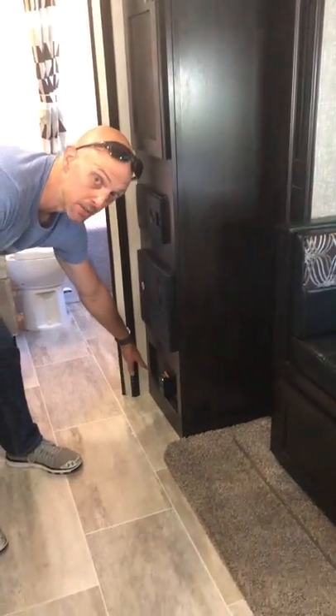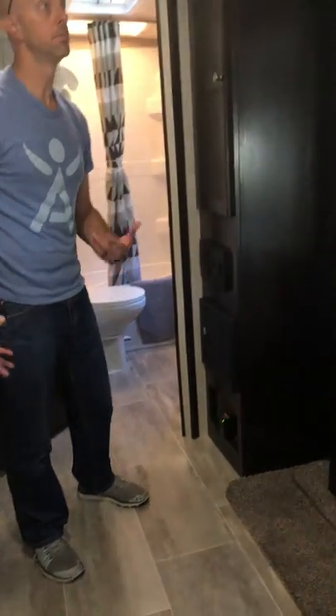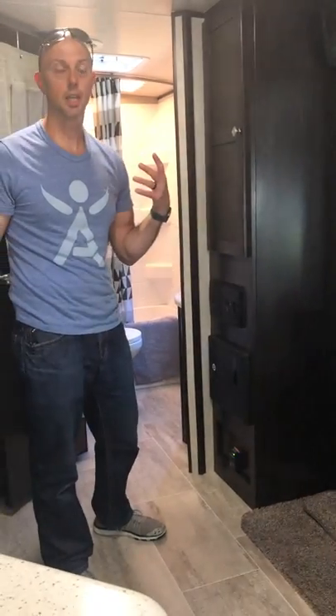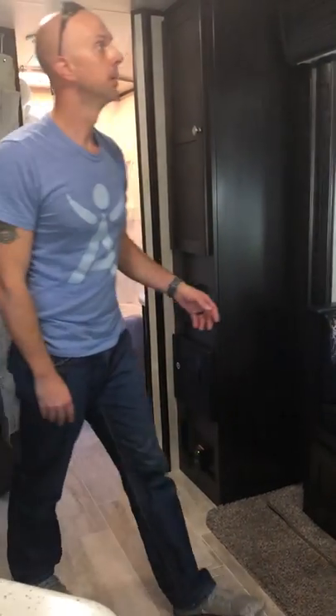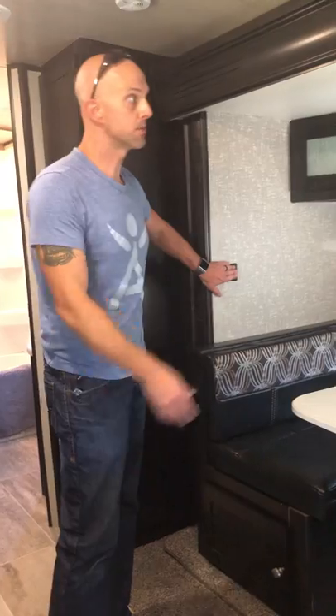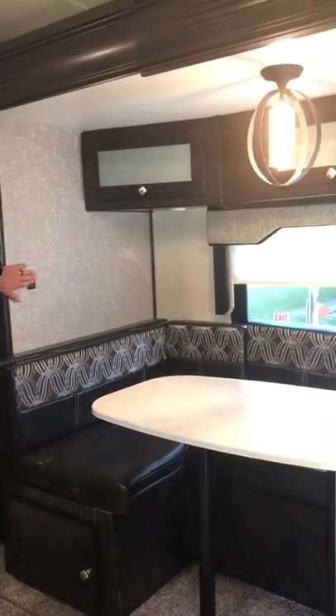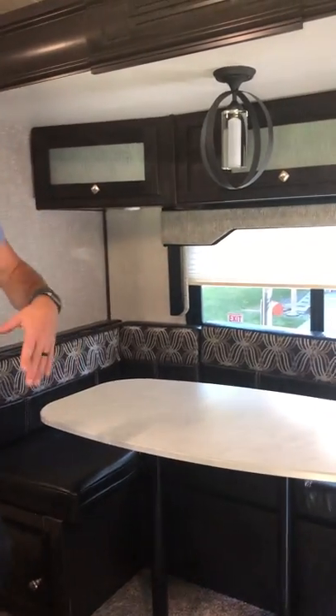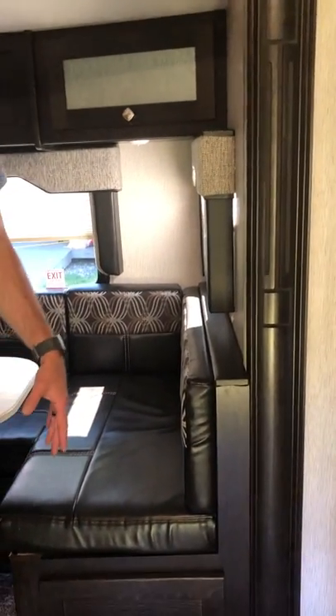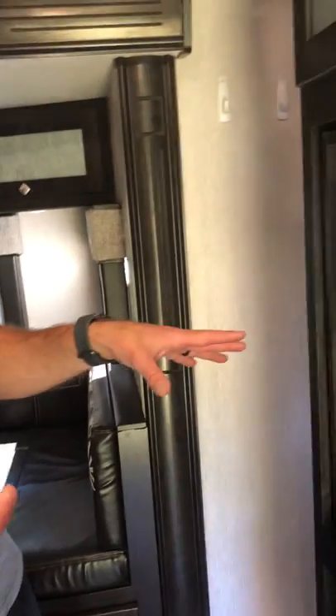Down here is the CO monitor — please don't block that. If you're on LP or using heat, you're going to want that working so you don't have a carbon monoxide situation. Another light switch here is for above the dinette, and there are little lights underneath everywhere. There's also storage under the dinette, and over here we have the TV.